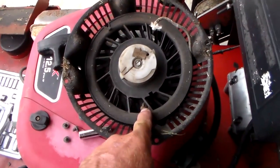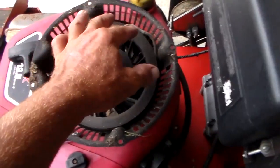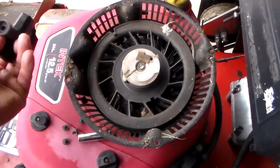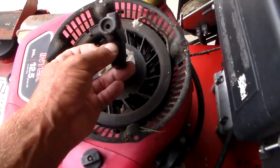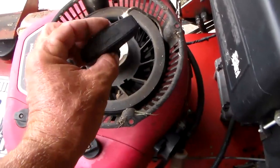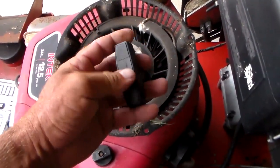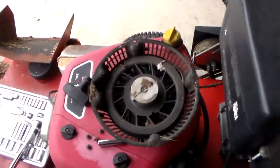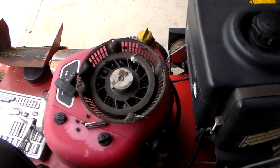So this knot right here is one end of the string, and this broke part right here is the other end of the string. And I got to be honest with you - I don't think the string broke. I think the knot frayed and it just pulled out because see how it's all twisted and curly. But that doesn't make for a good video. Let me show you my trick on how to replace your pull cord the easy way.